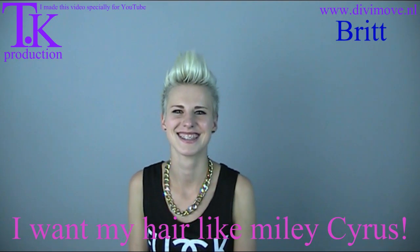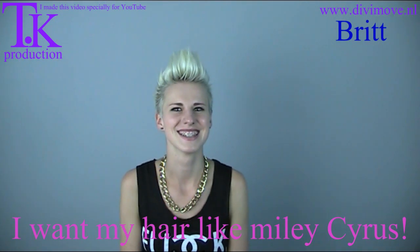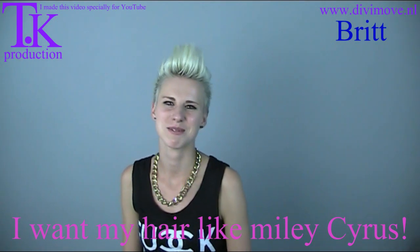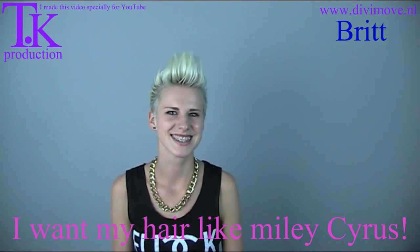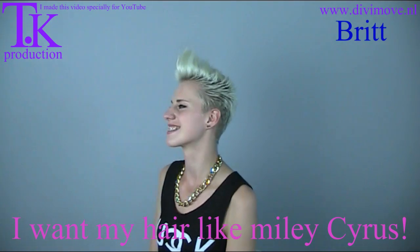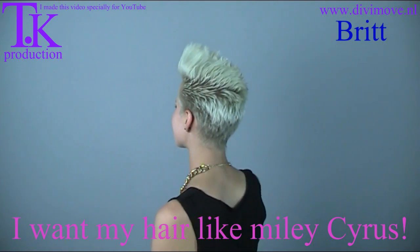Britt wants a new hairstyle and she wants to look like Miley Cyrus. Will you turn for the rest of the world and show what your hairstyle is now?